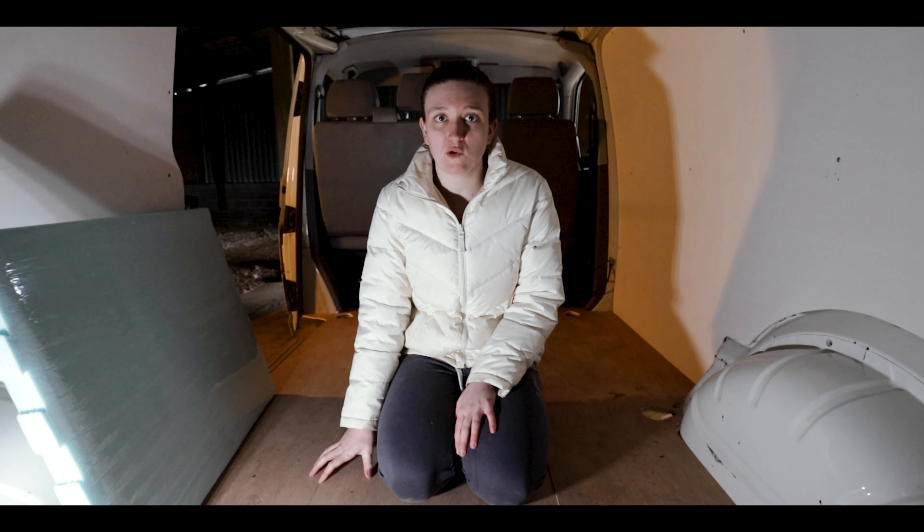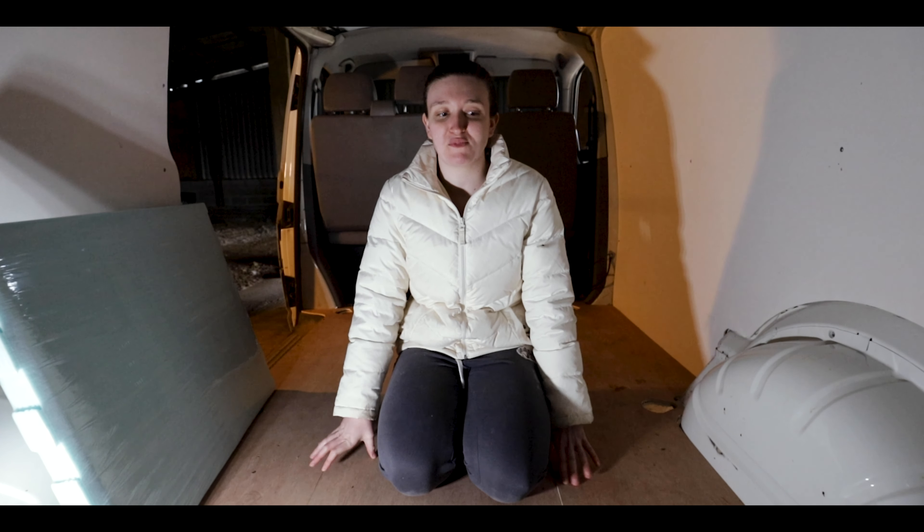Right, so today we're going to be fitting the flooring. This is actually one bit that I've been really excited to do.